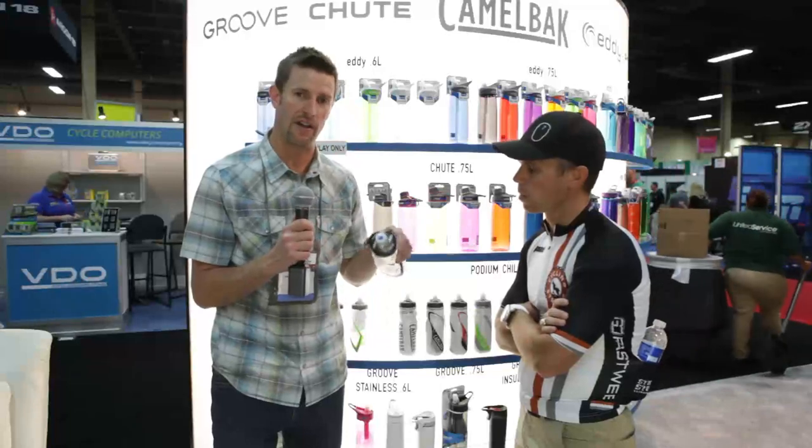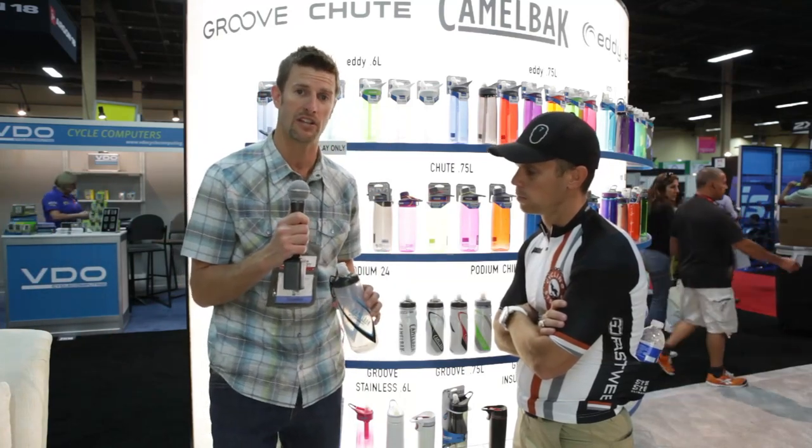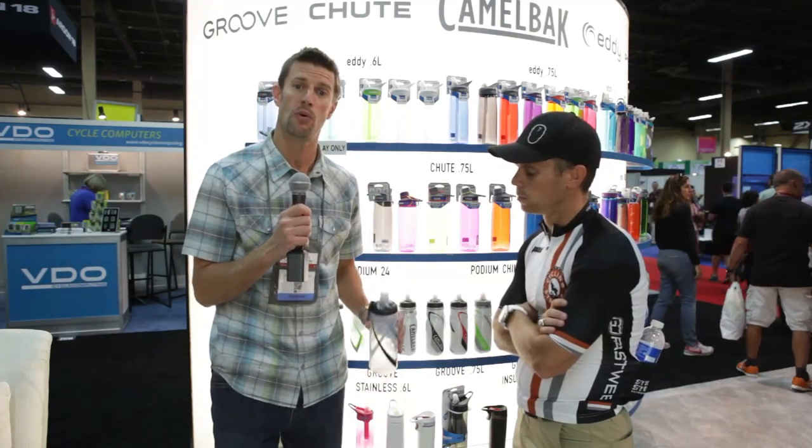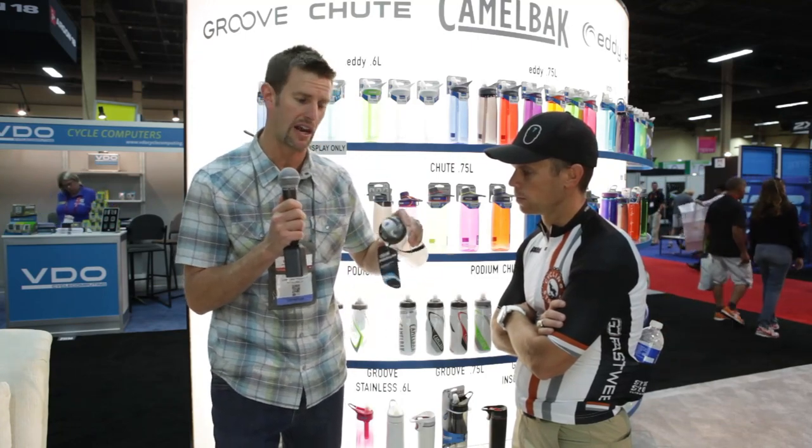And then last, we've got our jet valve technology. It's sort of what we call always open or always closed. When you want to take a drink, you just pop that in your mouth and take a squirt, but when it's in your cage, the water's not going to leak out because you've got this little burp valve in here that prevents leaking. If you need to positively lock the water out, just spin the dial here. If you're throwing it in your bag, that'll just close it right up.